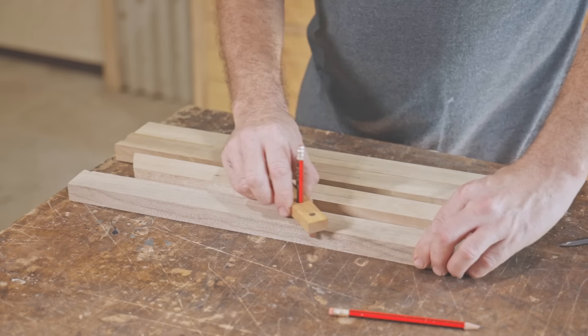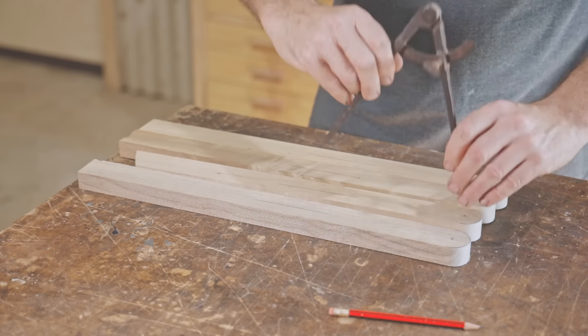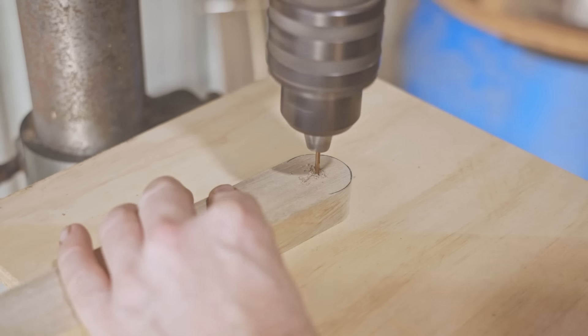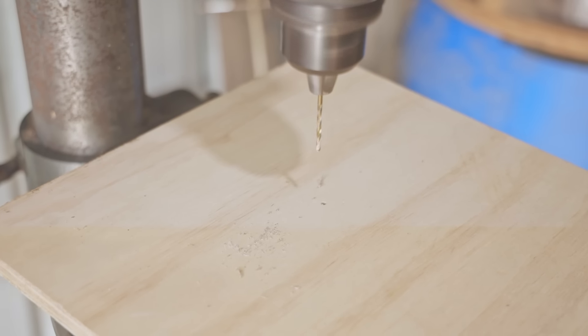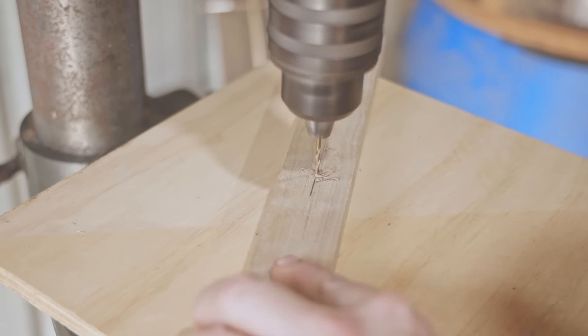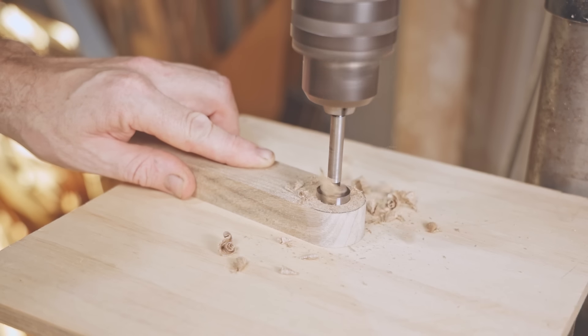Now I'm setting out holes for the bolts that will join the legs together. I need to drill recesses for the bolt heads — some will be on one side and some on the other, so I drill the pilot hole all the way through so I can reference off those from either side.